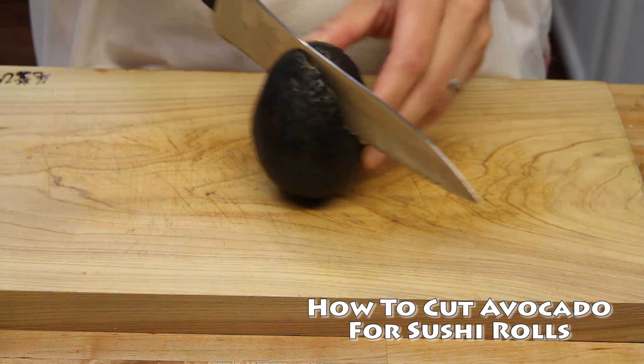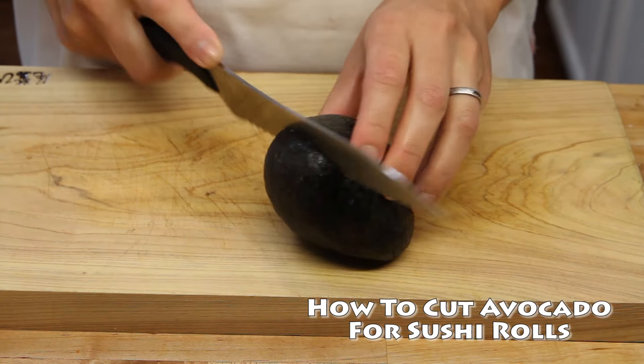Hello everyone, welcome to the Japan Food Channel. Today we're going to learn how to cut an avocado for sushi rolls.